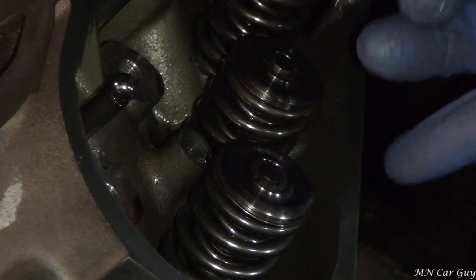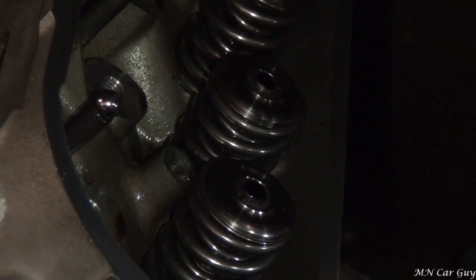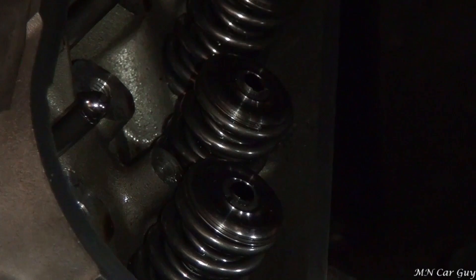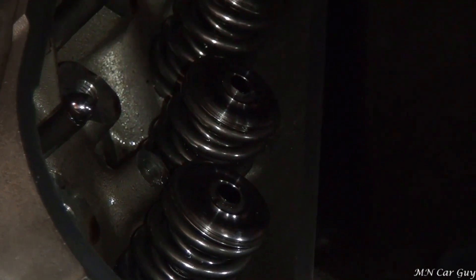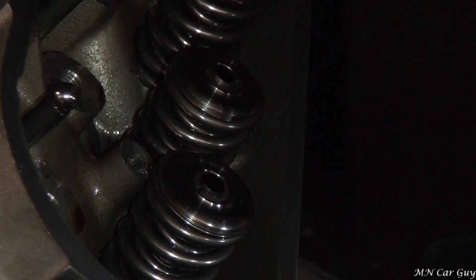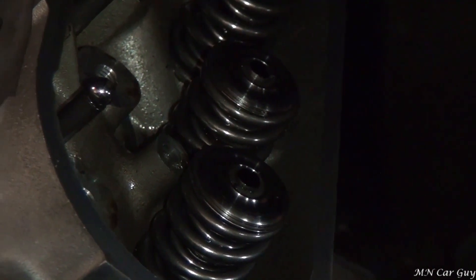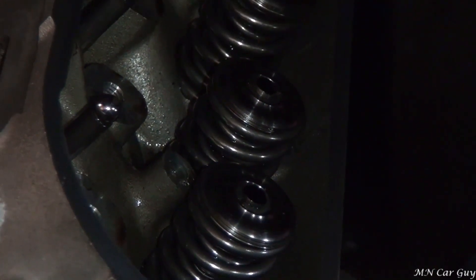After wiping off the valve stem, we're going to put the Sharpie mark on the valve stem itself. Once we get the rocker on there, we'll rotate the engine and make sure that the mark is where it's supposed to be. The part where the roller on the rocker will remove the Sharpie creates a line — you want it to be dead center. If it's placed too high or too low on the valve stem, adjustment has to be made either by shimming, milling the fulcrum points on the rocker, or changing the length of the pushrod. So there are many aspects to consider.